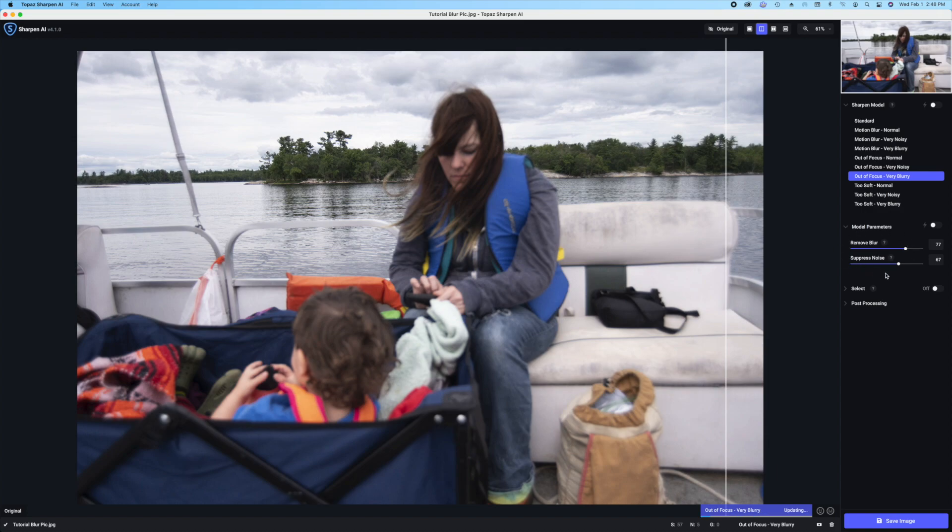Right here, as you'll see, these are sliders. So you can customize the type of blur, how much blur you want. For example, I have it at 77 and suppressing noise — there's not a whole lot of noise, but I'm suppressing the noise at 67, and that's pretty standard for me. Now if I went with another focus, like say normal, you would see that these are the same. That's a little bit different because that's how I set it up the first time when I used this particular preset. But since I'm using this one, let's go back and it changed it to what I had it set at before.